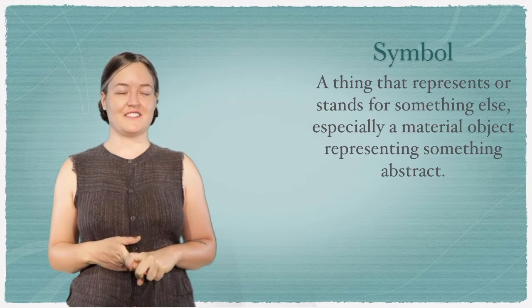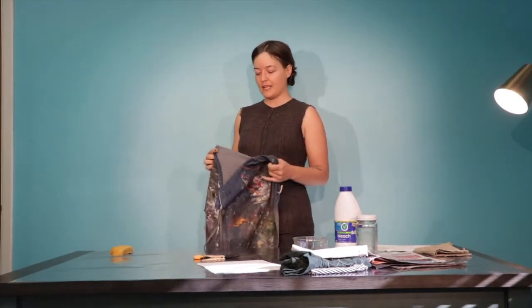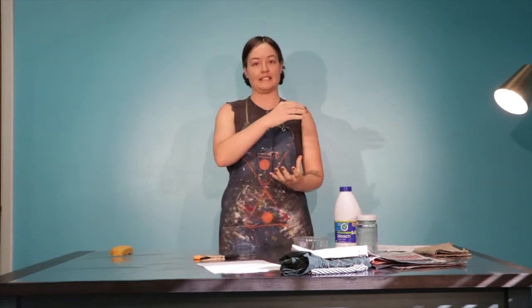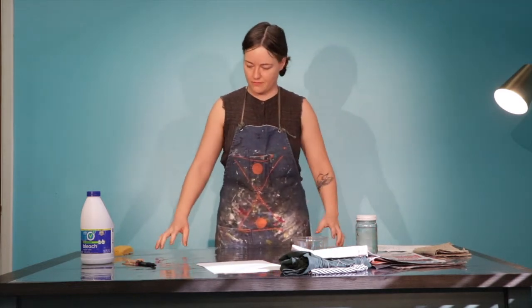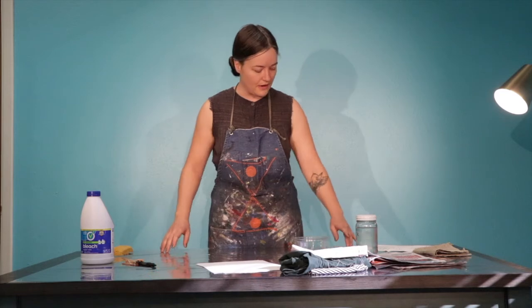Welcome back. We have our workspace here and we've gathered all of our materials. First thing we're going to do is put on our apron or work shirt. If you have long or baggy sleeves, pull them up. If you have dangly jewelry or long hair in your face, go ahead and take off your jewelry and put back your hair. Today we have a plastic sheet on the table, which is good because we'll be working with bleach. I'm also going to put newspaper down.